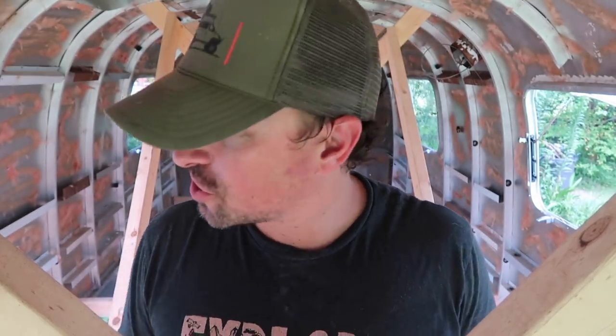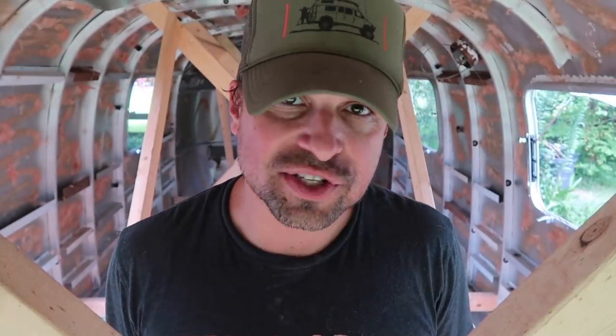This bad boy is sitting almost completely on the frame now. The very back needs to come down an extra half inch. In order to do that, we need to start taking this frame apart because the wood is obstructing it at the very end from coming down all the way. We are almost there — time to take this frame off — and I think within an hour we'll have a trailer with a floor. Let's get to work.